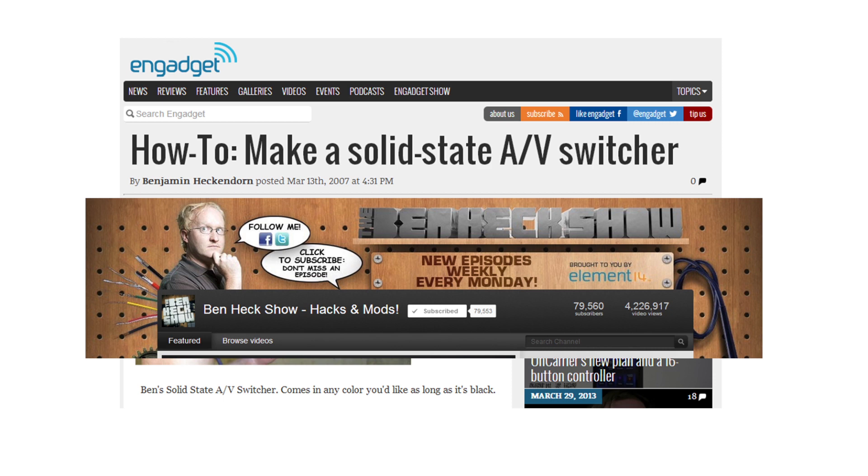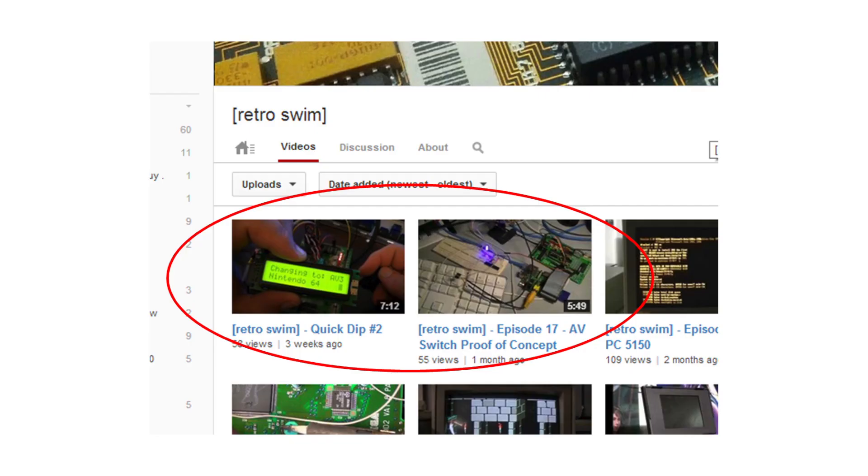If you check out my channel, I've got two other videos there — episode 17 and quick dip number 2 — which cover the proof of concept for the AV switch and a little intro to the user interface. You can get more detail on how it's functioning at a low level in those videos.